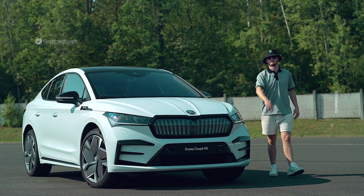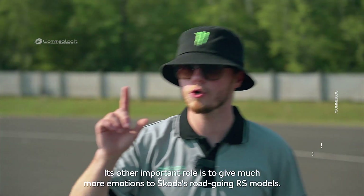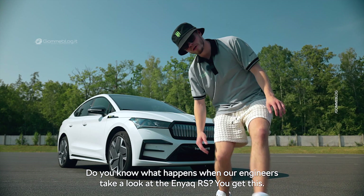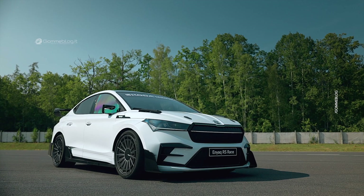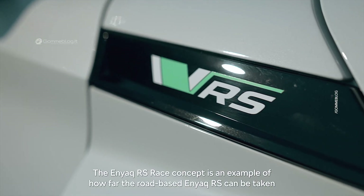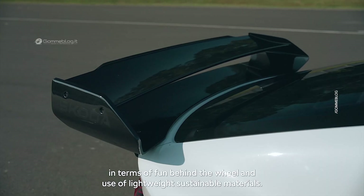Motorsport is here to entertain you. Its other important role is to give much more emotion to Skoda's road-going RS models. The Enyaq RS race concept is an example of how far the road-based Enyaq RS can be taken in terms of fun behind the wheel, using lightweight sustainable materials.